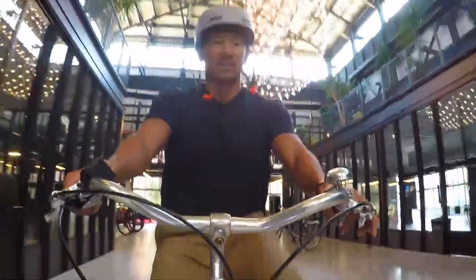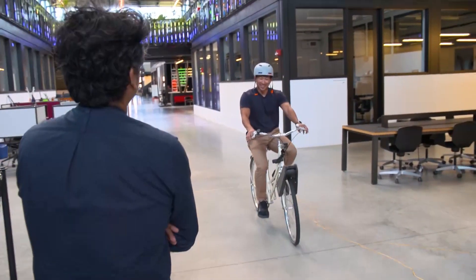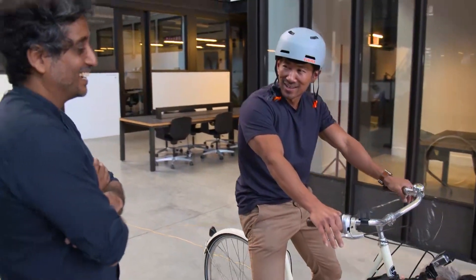I hopped on and took a few spins around inside, just to get a feel for how the added power affected my effort level. This actually provides a lot more assist than I imagined it would. Yeah, it has a nice punch.